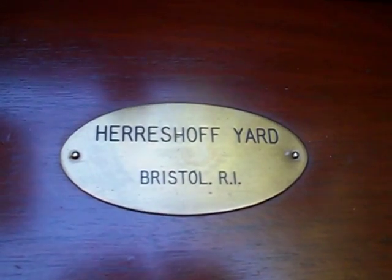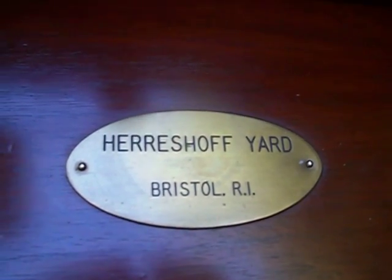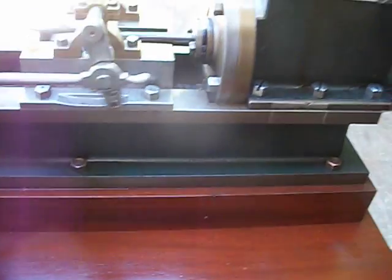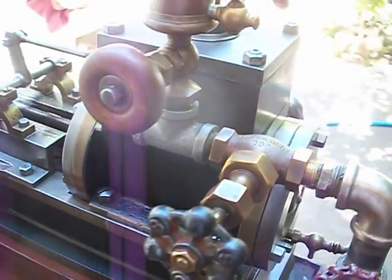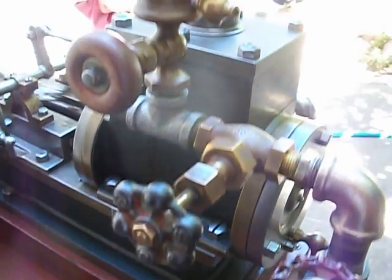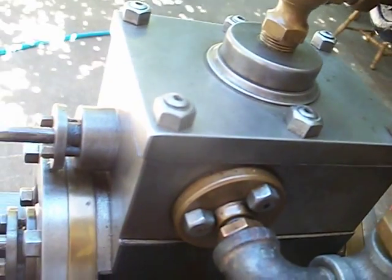I've written to the Hirschhof Museum twice with no answer, as well as the Massachusetts Institute of Technology, also with no answer. I sent pictures and a very good description of this engine but received no feedback. I doubt this is a Hirschhof engine — it probably has some kind of connection.